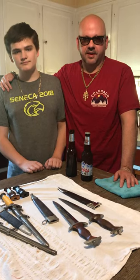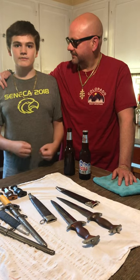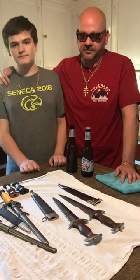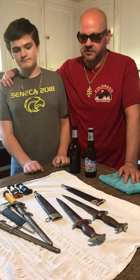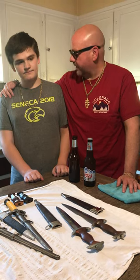Hey guys, Dagger Matt here and I have a special guest with me here today. I'm Robert Gibbs from Dagger Mat Militaria. Robert has a couple of special knives that we just got in today that he wants to go over with you. So you want to tell the audience what we got here today, Bob?